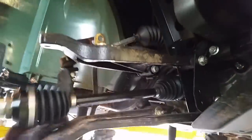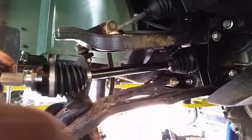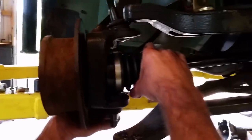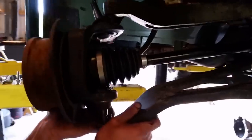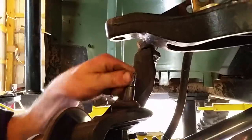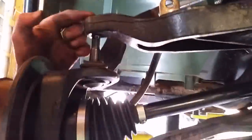Get it like that, make sure it clips in. Push it in — that's it, clicks in there. Do the reverse. Put the bottom A-arm on there and then the top.